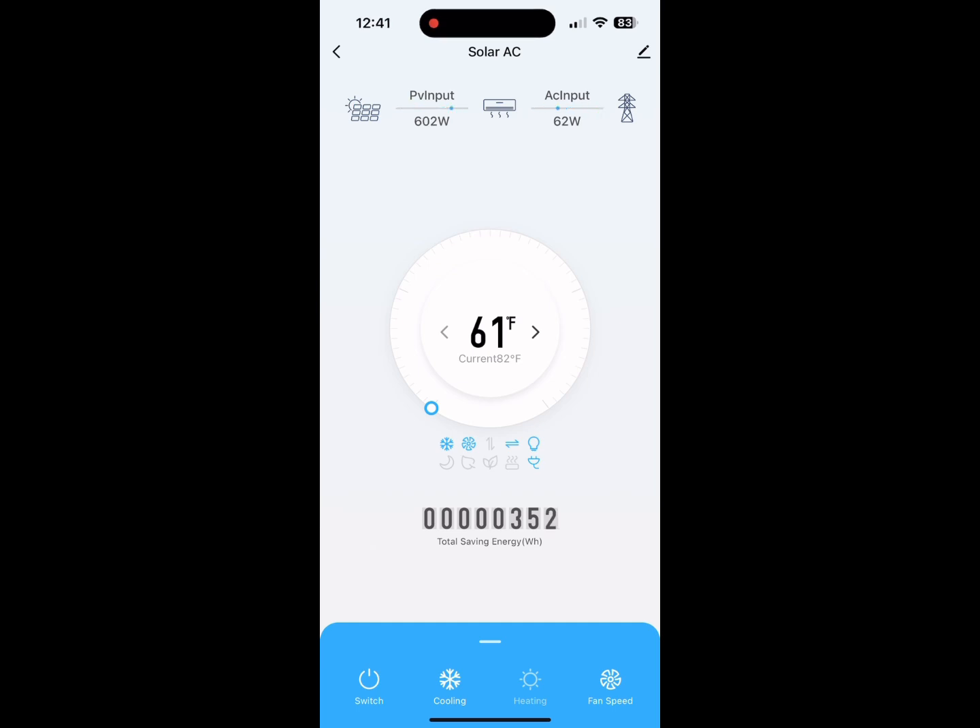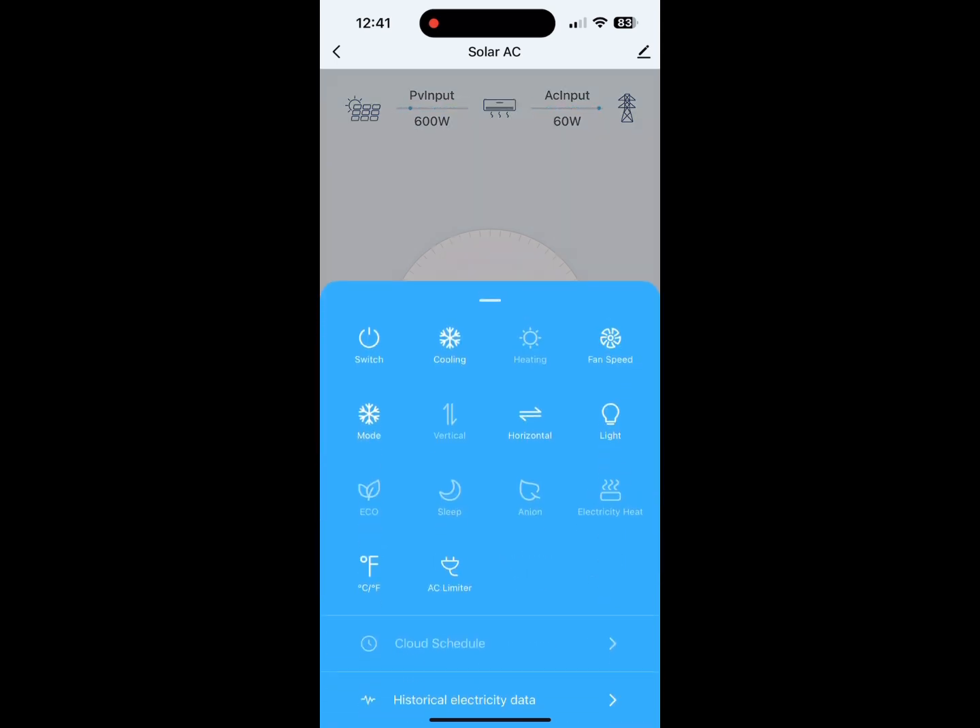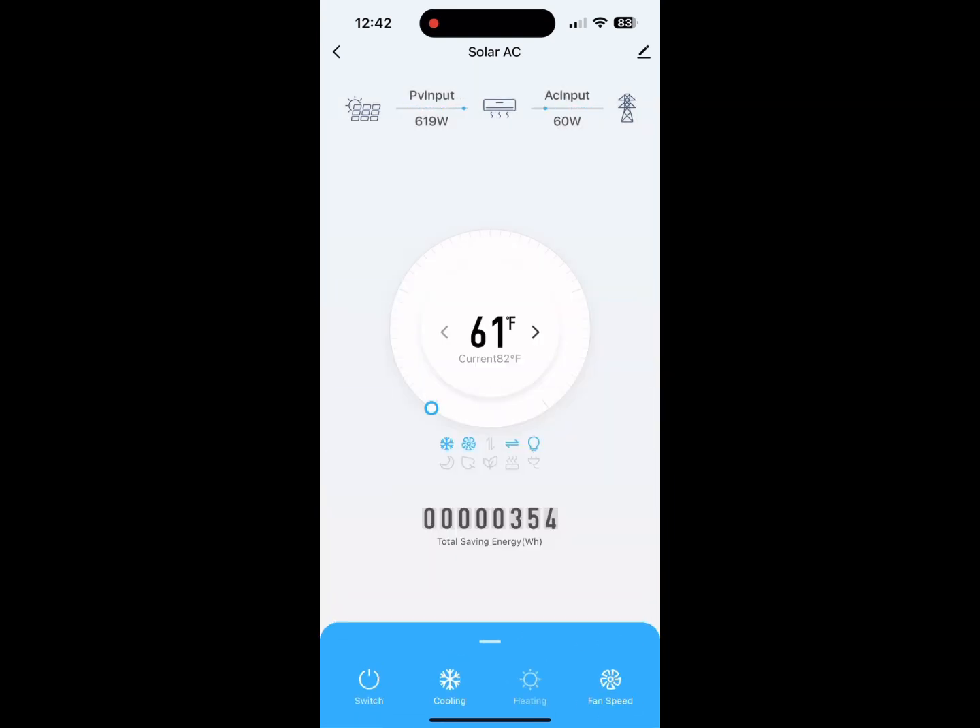Here is an actual live shot of it running. Now I'm going to take off the AC limiter to see how it transitions from the PV and pulls more from AC. With the AC limiter off, you can see it start ramping up on the AC side — that's the top right corner — 77 watts, then a hundred. It's going to keep going up as it runs in full operation mode, all the way up to about a thousand watts from AC, while still pulling the 600 watts from the panels.